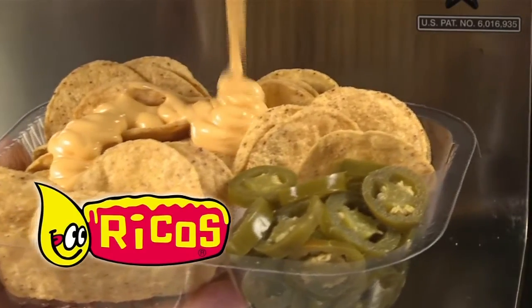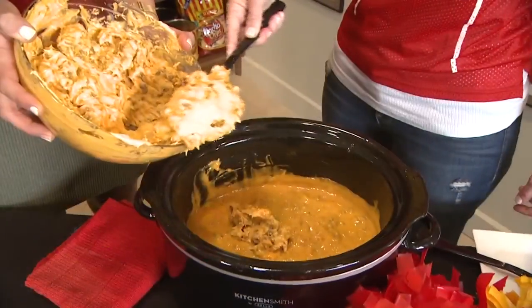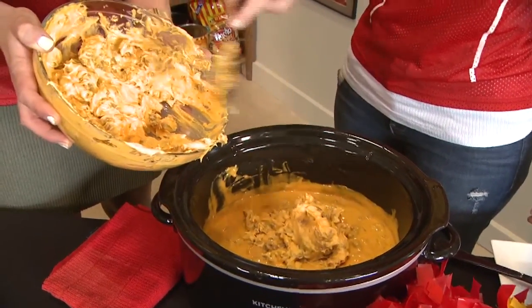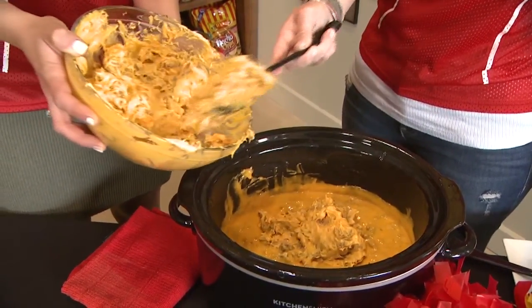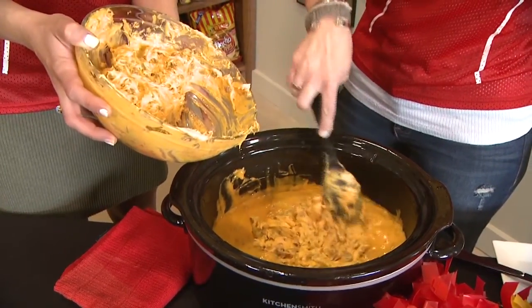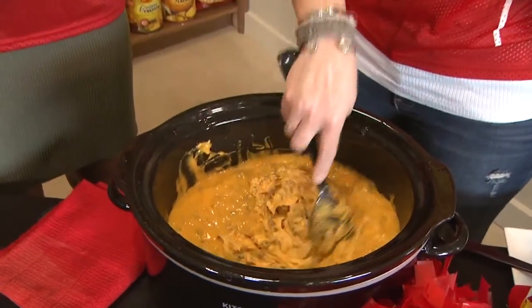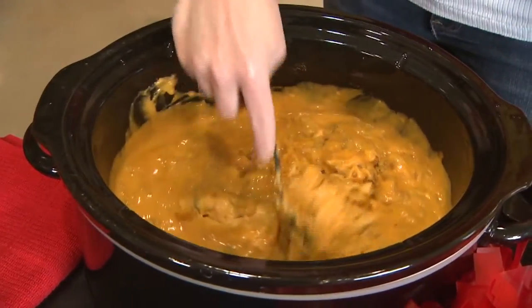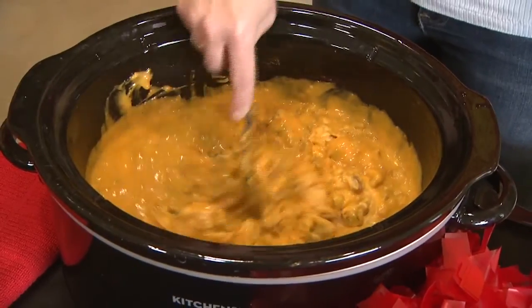Once you have everything mixed up, you put it in the crock pot and turn it on high, letting it cook all day long. There's no strict time limit — usually about 30 minutes on high, and once it starts to look creamy, you can turn it down to warm and let it sit all day long.